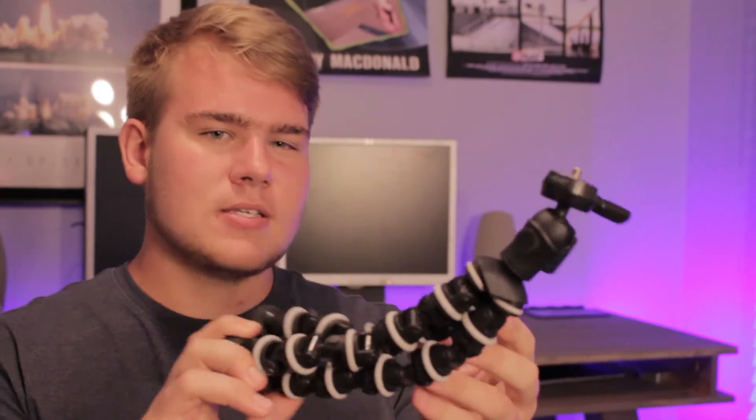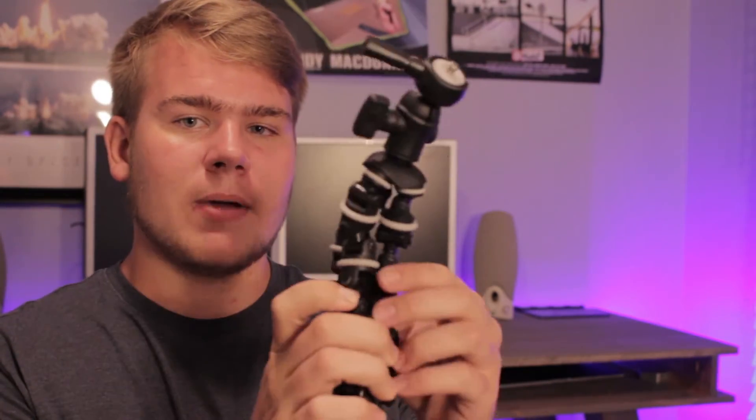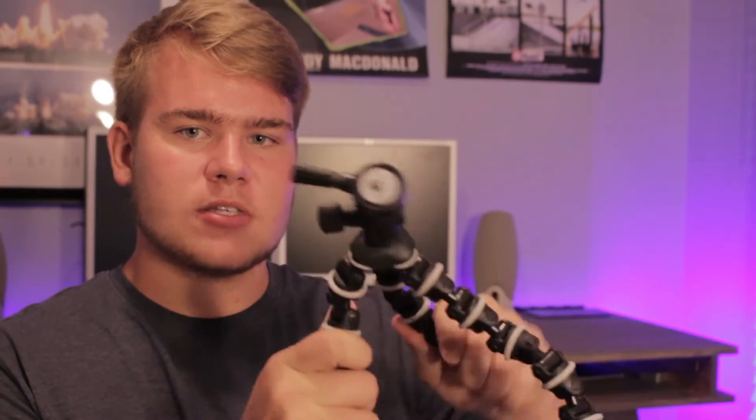The next thing is how do I keep my camera stationary? There are different ways you can do that. I use a tripod — a normal tripod. You can mount your camera anywhere, wrap it around stuff, bend it anywhere, hold it out. This is great for when you can't have a big tripod everywhere.